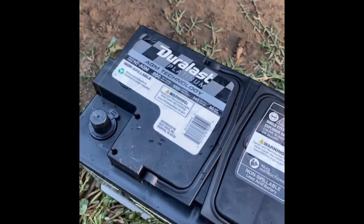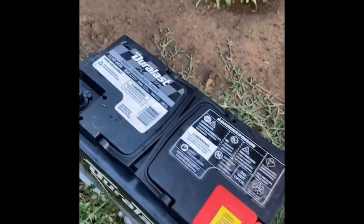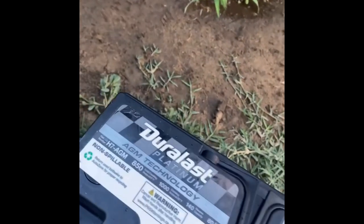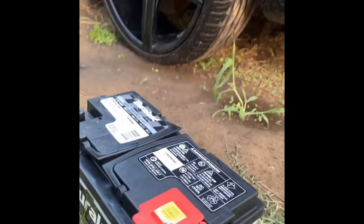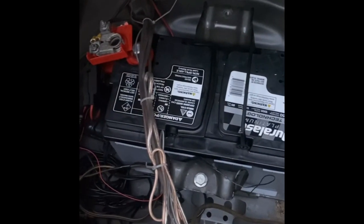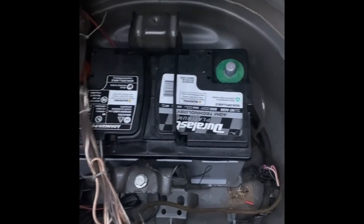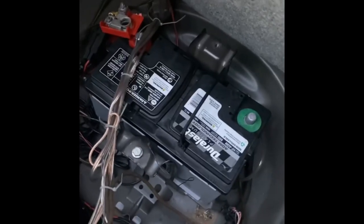There goes the new Dura Last Platinum gel coat battery right there. Says AGM technology but yeah — gel coat battery baby, ready. Get ready for the install. I already threw it in, just got to hook it up, put everything back together. Brand new, thousand cold cranking amps — Dura Last Platinum in the Camaro.